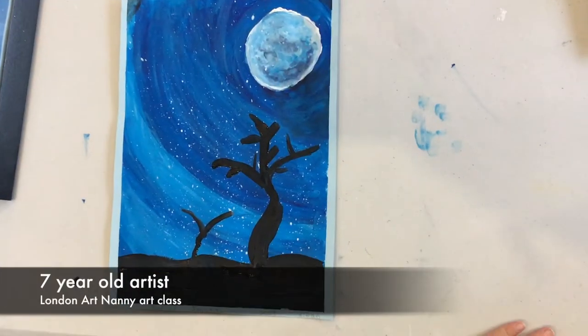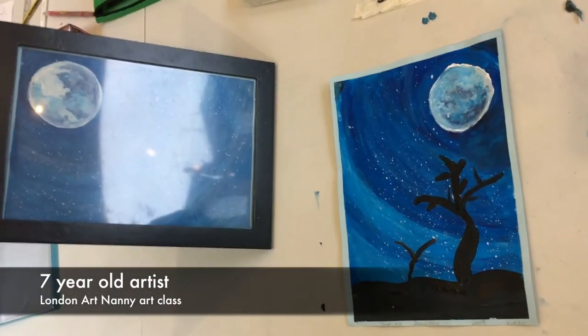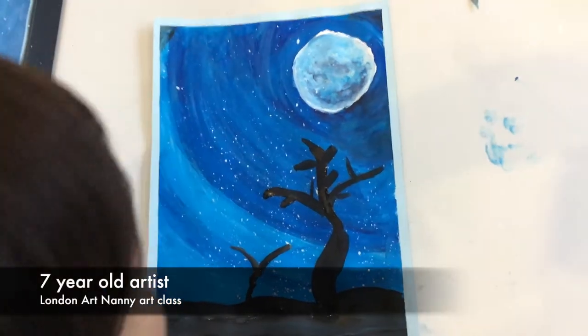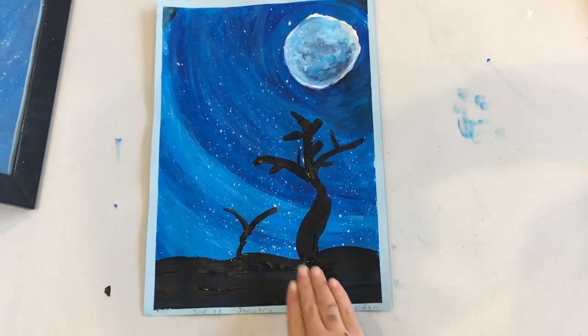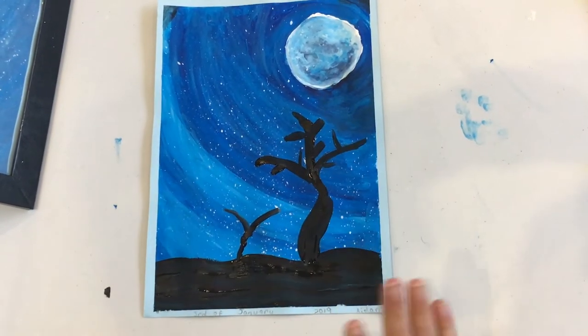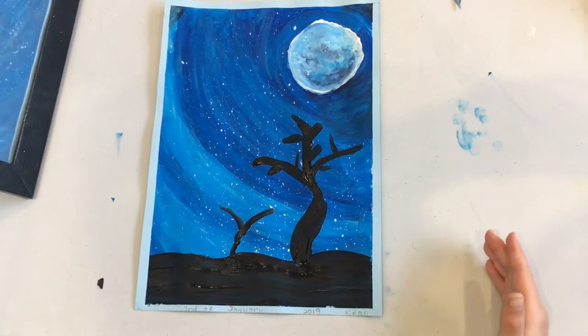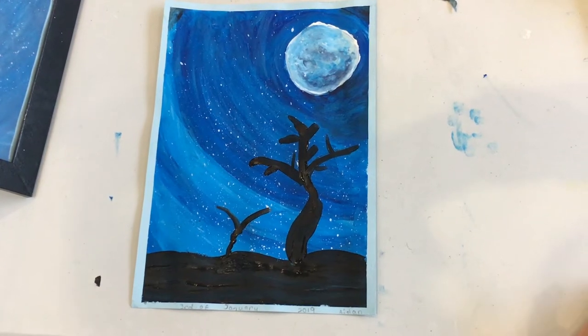I feel very proud even though it's messy. Why do you think it's messy? Well, for a start I like all the stars and the moon, but for some reason the trees didn't come out quite as I liked. But at least I'm gonna learn from what I did and then I'm not gonna make that mistake again, right?